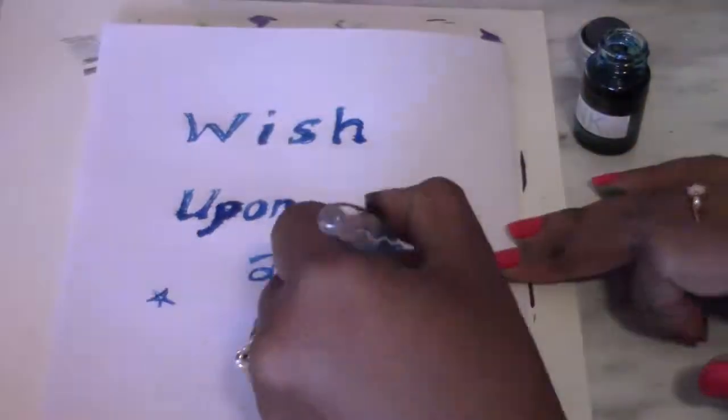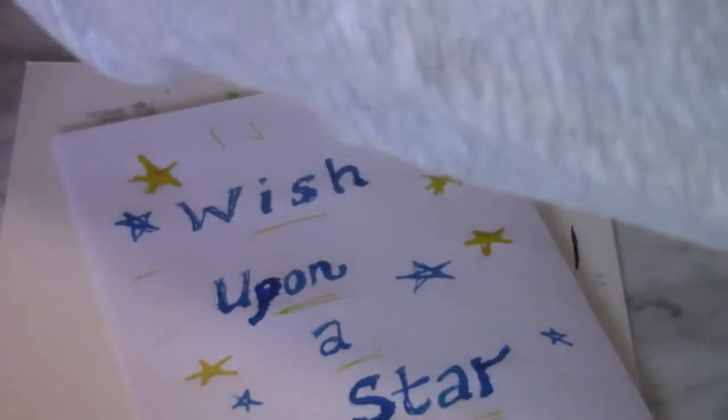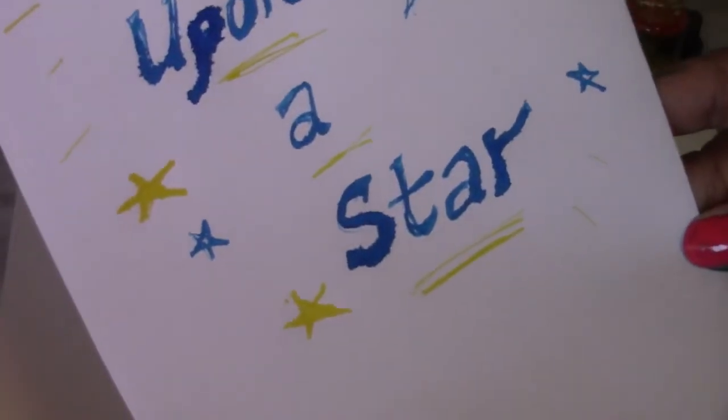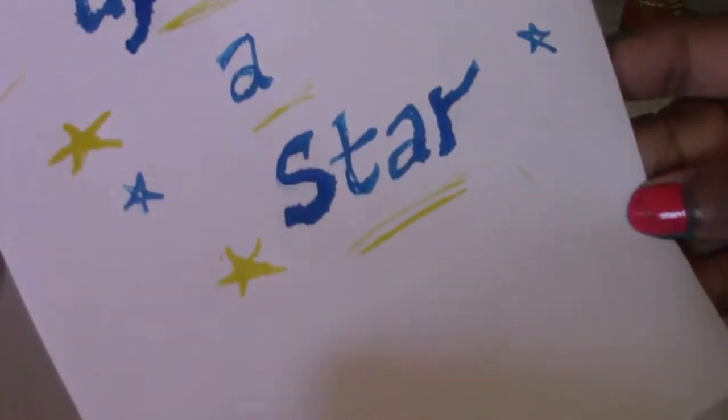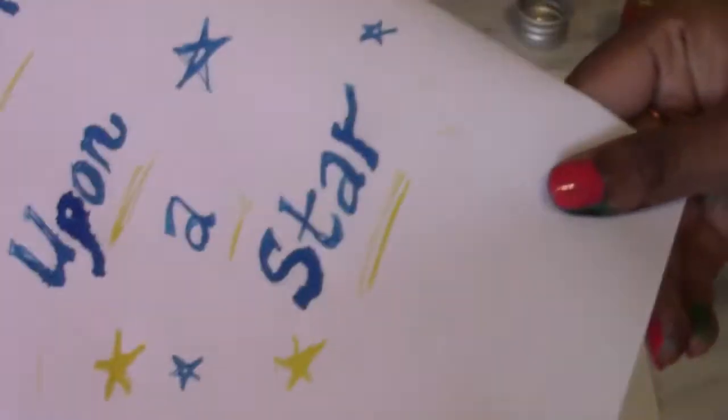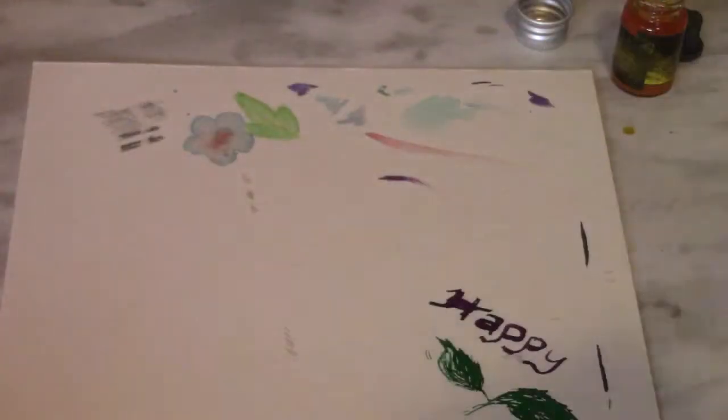The next paper I want to try is just regular 8.5 by 11 printer paper. What do I think? It's a bit better in terms of containing the ink, but it still kind of seeps out away from the line. On the yellow you can actually see the gold much better. Seep test: yes, it definitely seeps through and onto the other page as well.